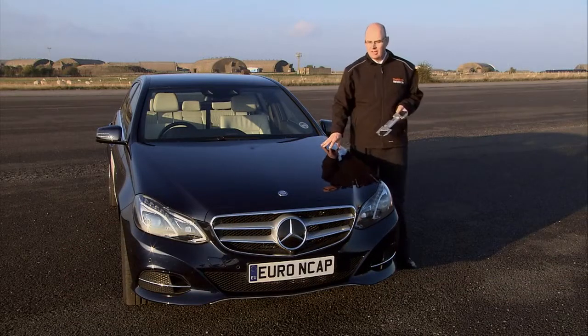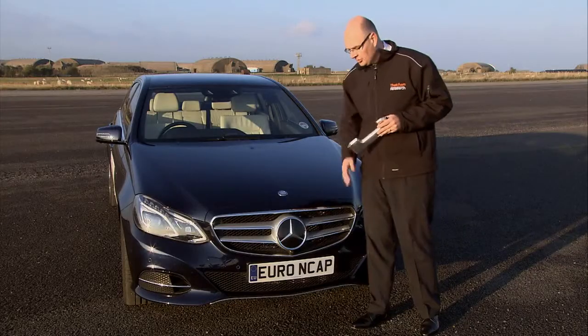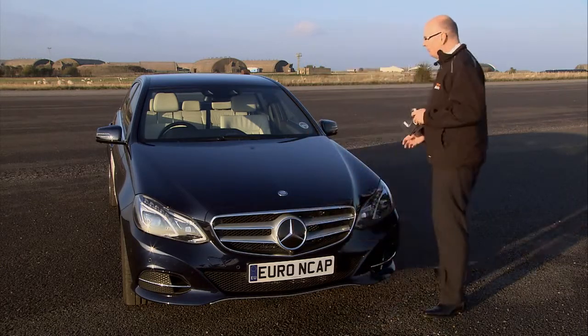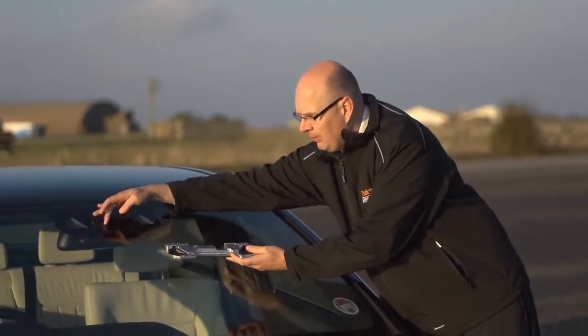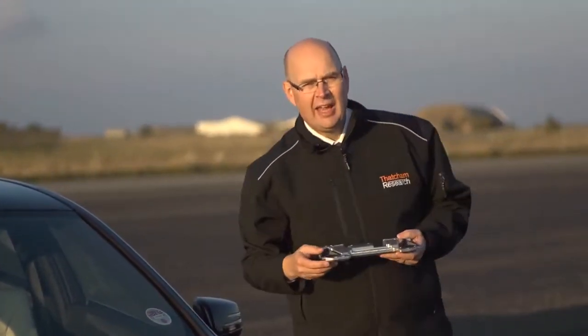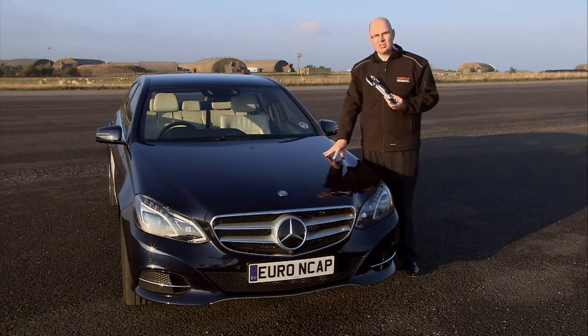Executive vehicles like this Mercedes E-Class have both the city and inter-urban function, and they have what we call sensor fusion — they mix the output from a radar with a camera behind the windshield. This vehicle is unusual in that it has a stereo camera system placed here, which gives the system better performance: a wider field of view and depth perception. This makes it a very high-performance system on this vehicle.